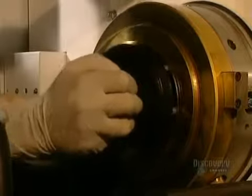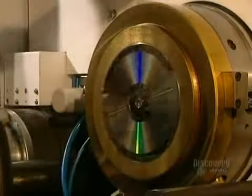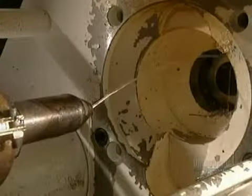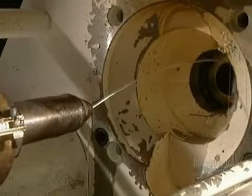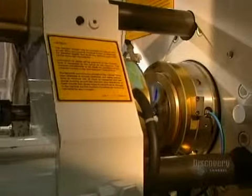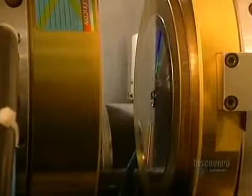The dye is delicately installed in the mold, which will form compact discs. Discs are made from a very special plastic called polycarbonate. The mold is closed and liquid polycarbonate is injected into the dye. It comes out as a small, hard, translucent disc. It is now ready to be metal coated so that it can be read by a compact disc reader.